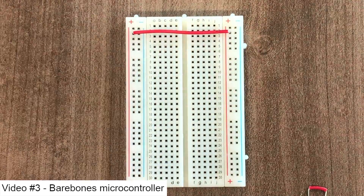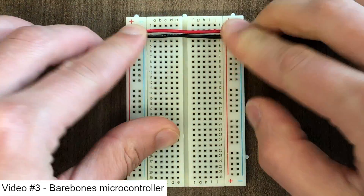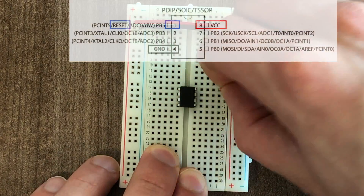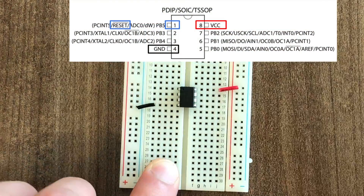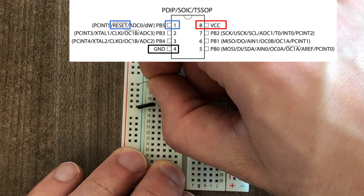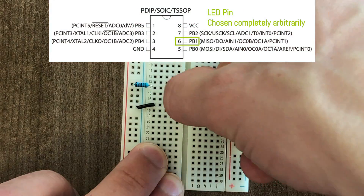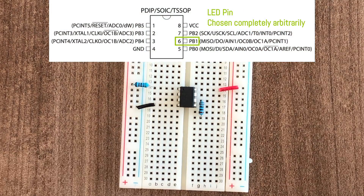First thing I like to do with any breadboard project is to connect the power and ground rails together. After that we can add the microcontroller. Now we can hook up power and ground by referencing the datasheet. We'll add a pull-up resistor from the reset pin up to five volts so our microcontroller won't spontaneously reset. And now we can hook up an LED with a current limiting resistor to an arbitrary pin that we'll control through the software later.